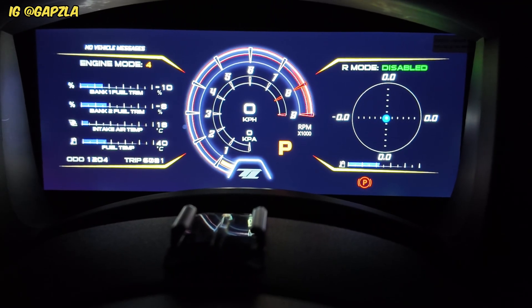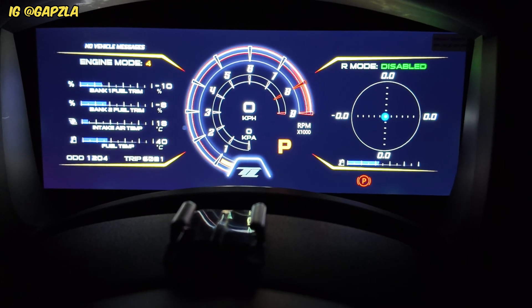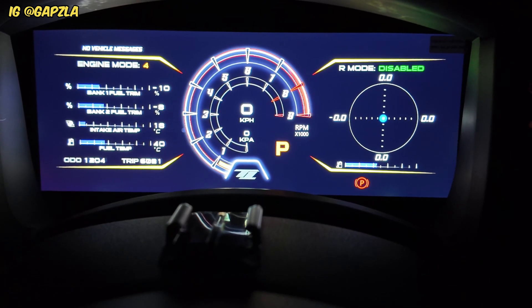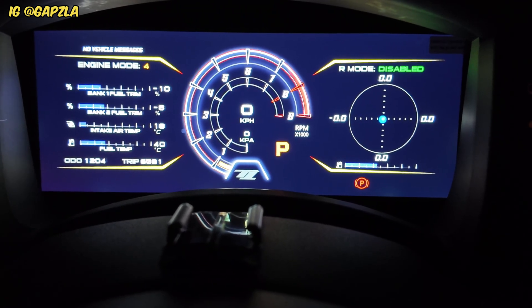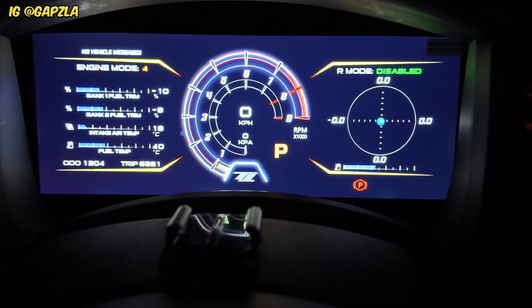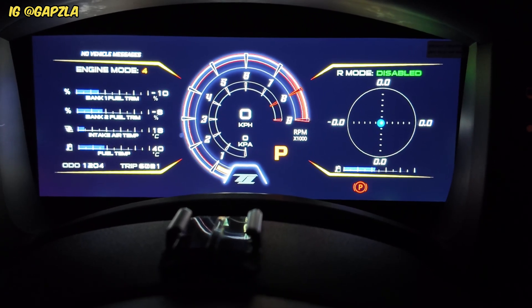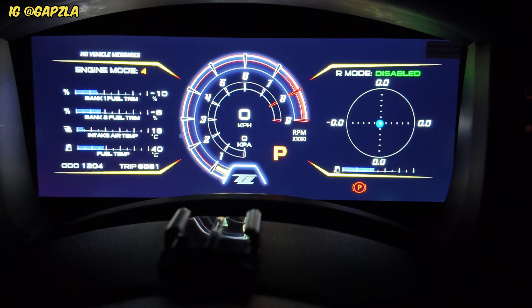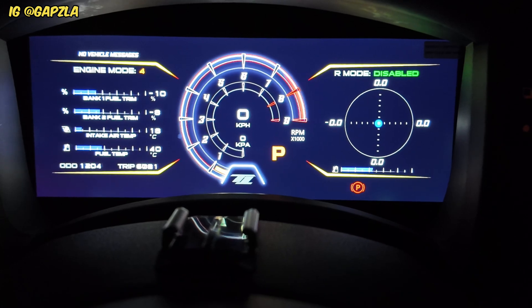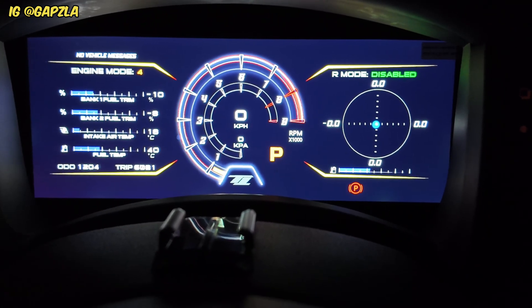What's going on guys? Welcome back to another video on the channel. I thought I would make a video because I get asked a lot of questions about my digital dash. I have the Motec C1212 digital dash which is connected to my Motec M150, and one of the main reasons why I got the dash was to give the R35 GTR a bit of an upgraded look. Obviously having analogue clusters in a modern sports car is a bit of a no-go.